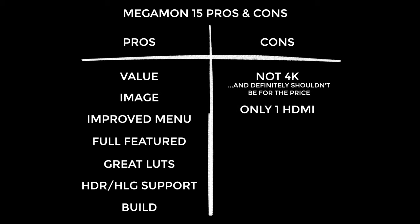It only has one HDMI input and I really wish it had two. The reason I feel this warrants a con is that the Megamon 15's price point makes it a viable option for people like me — video guys who use cameras that don't have SDI outputs. I also really wish the carry case could accommodate the monitor with the feet attached, or that the feet would detach without needing any tools.